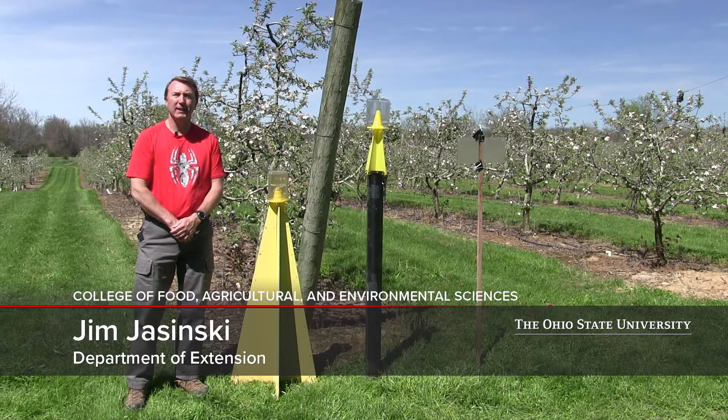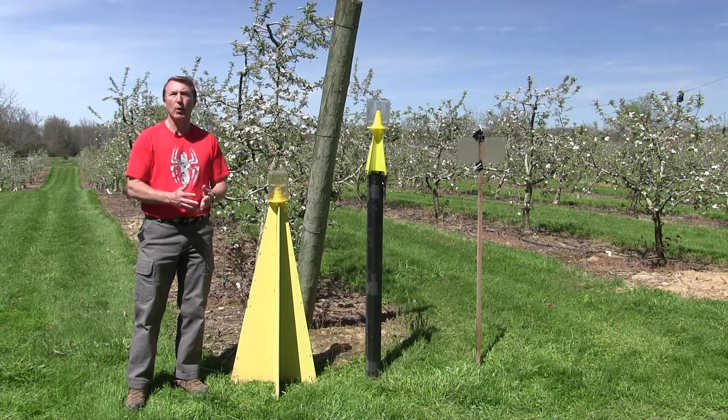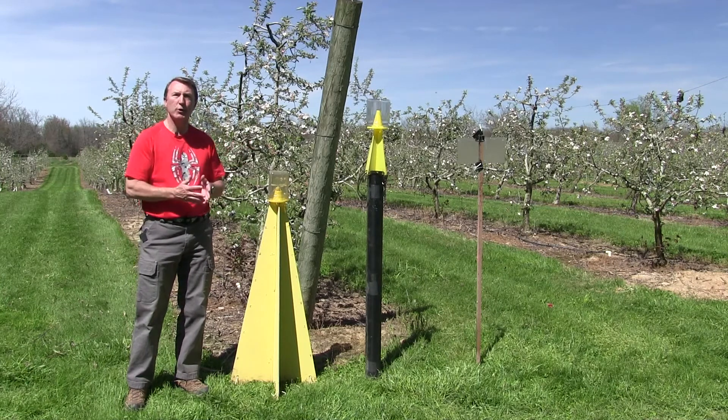Hi, my name is Jim Joczynski. I'm with the IPM program, the Department Extension with Ohio State University. Today I want to talk to you about brown marmorated stink bug and some different traps we've used over the years to try to catch this insect in our fields.